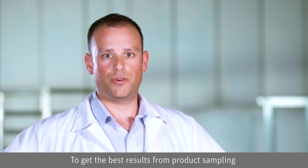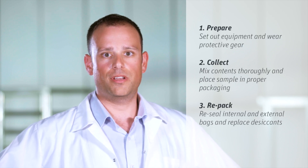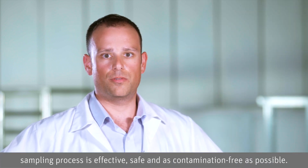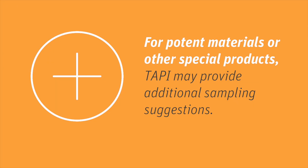To get the best results from product sampling, remember to follow these three main phases: prepare to take the sample, collect the sample, and properly repack the bulk product after the sample is taken. TAPI is your API partner. We are committed to working with you to ensure that your sampling process is effective and safe. For potent materials or other special products, TAPI may provide additional sampling suggestions.